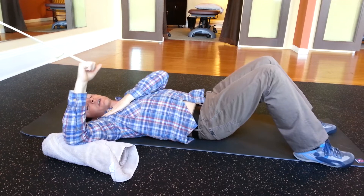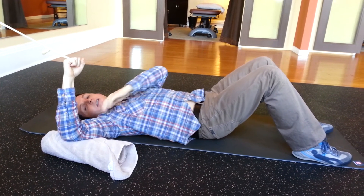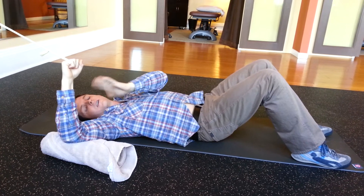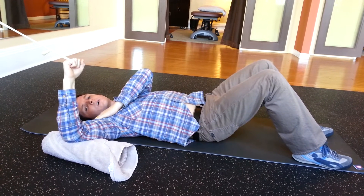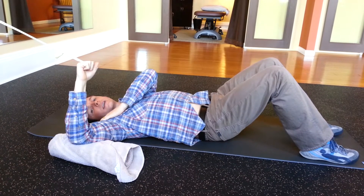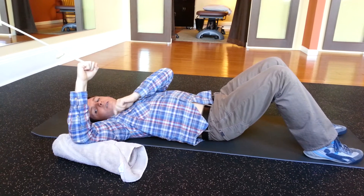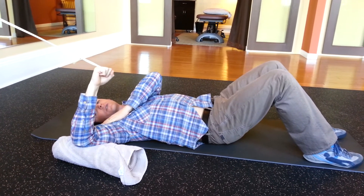From there, you're going to start with your arm at 90 degrees, and you're going to put your hand over top of the ball of your shoulder. From there, you're going to gently rotate through the shoulder joint, feeling the spin with the hand that's resting over the shoulder.